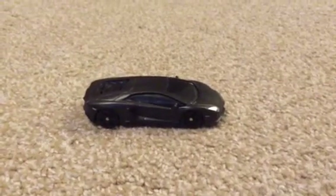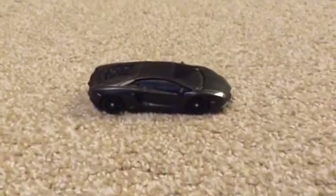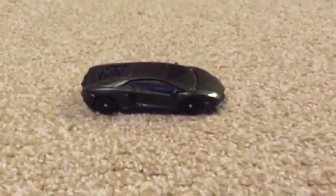What's up guys, this is LTX Pro Play 7 with a brand new video today, and I'm going to be showing you my Lamborghini Hot Wheels car.